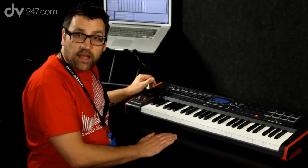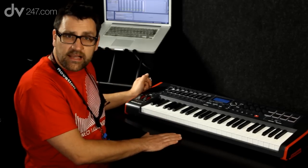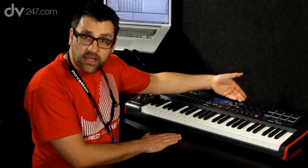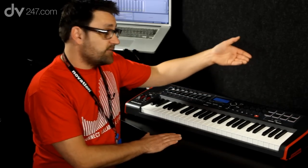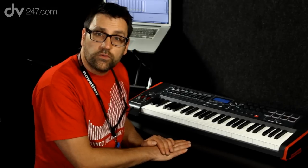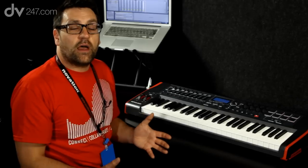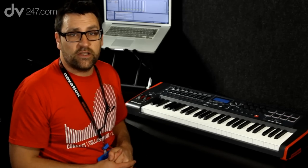On this side we have a nine fader setup so that we can actually control our mix within our DAW software. We have eight rotary encoders, we have eight drum pads which are velocity sensitive, and we also have our transport controls. The Impulse 49 is designed to work with Novation's AutoMap software to help you control your DAW software, whichever DAW you're actually using.